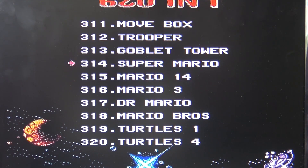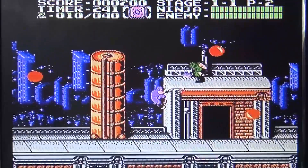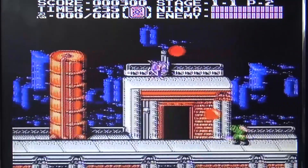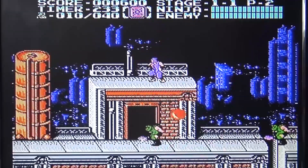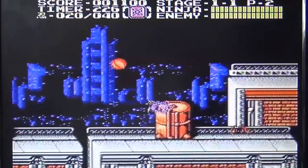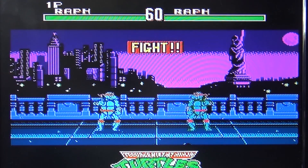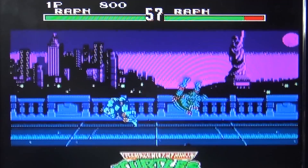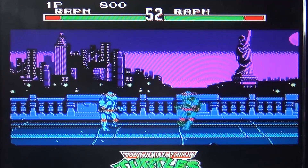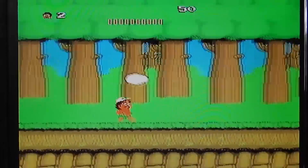Here we can already see turtles again. I need to press the button very hard on the d-pad. The games seem to be running fine. Come on, this is basically unplayable, man! The colors are not like they should be, but I don't know if you can see it on the camera.